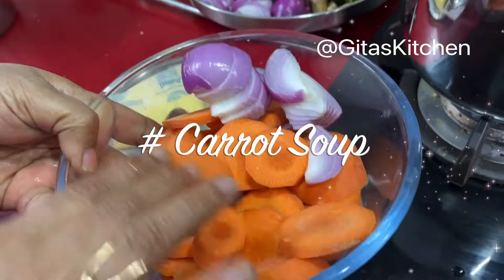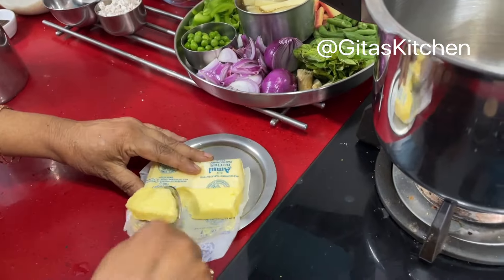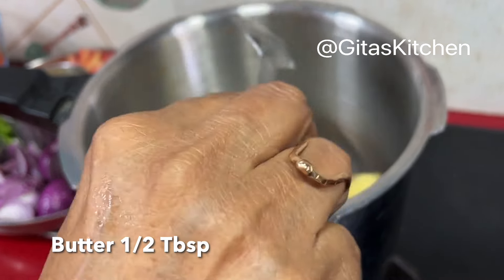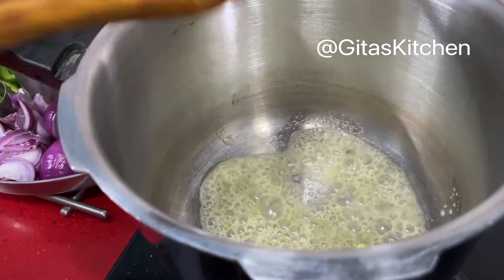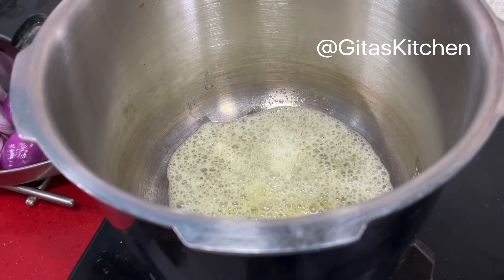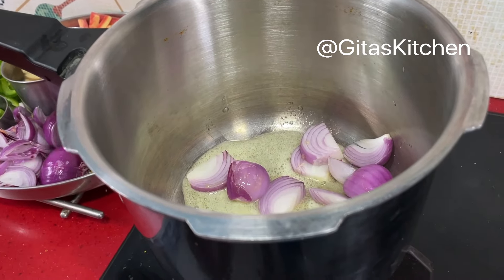For the carrot soup I have chopped 3 carrots and 1 onion and kept it. So first take about half a tablespoon of butter in your pressure cooker base. You can make it in an open pan also, but pressure cooking makes it faster, that's why I'm using this method. Now add the onions and fry them lightly.